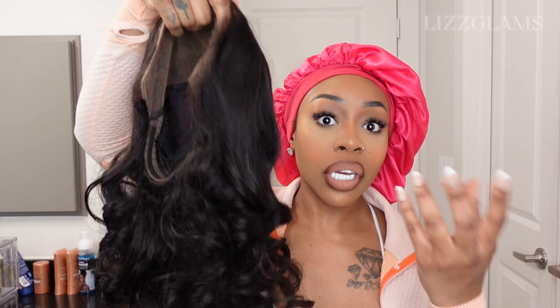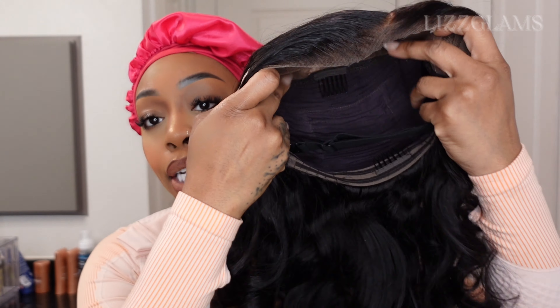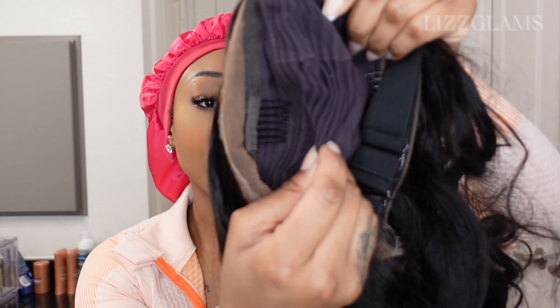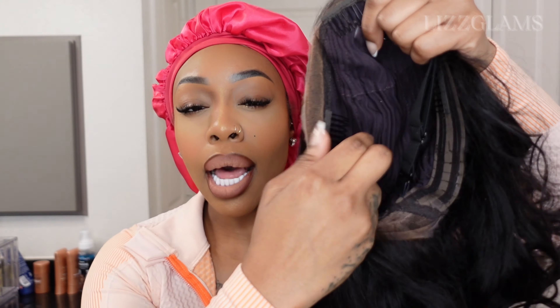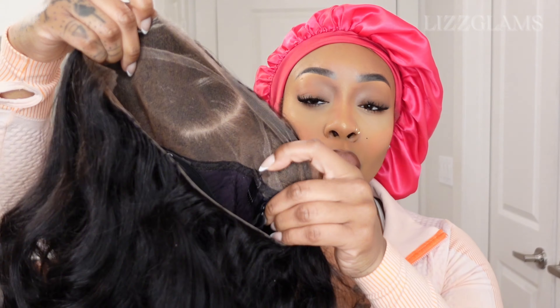This is what the curl pattern looks like — it's nice and bouncy. I love this bouncy loose body wave. Regular body wave is cool too, but I like the loose body wave now because it has a lot more volume and looks a lot fuller. So let's get into the cap. This is their newly upgraded cap. As opposed to the old caps, it is going to be a little bit more stabilized, and those ridges in there will also help to keep the wig from sliding or moving. It is a lot more comfortable as well. It's honestly the little things that really make a big difference with your wig install.